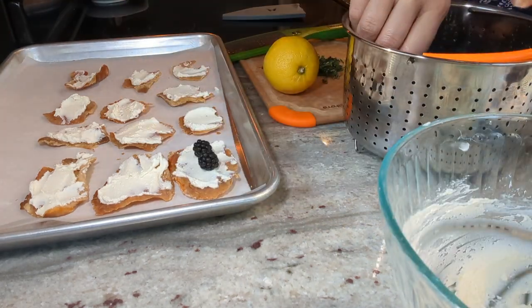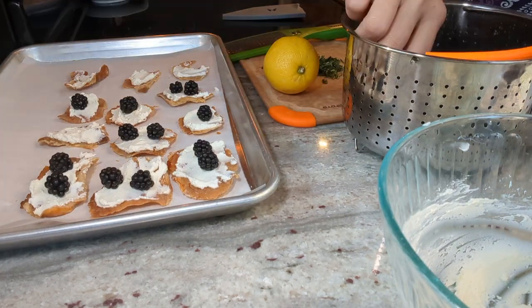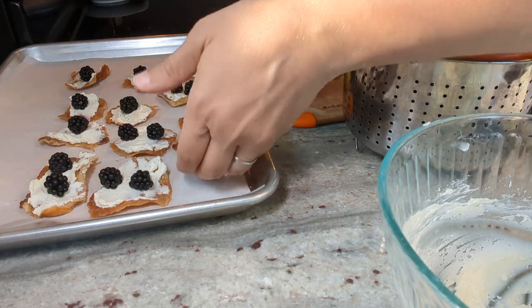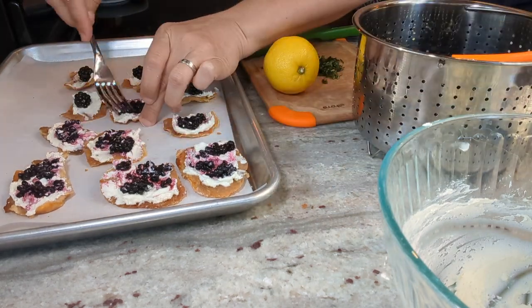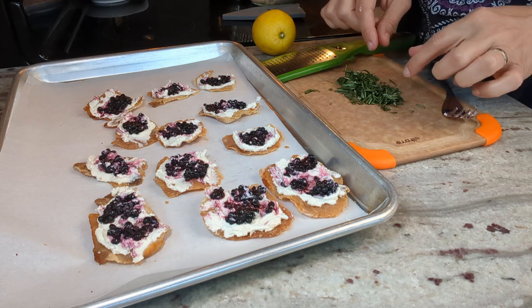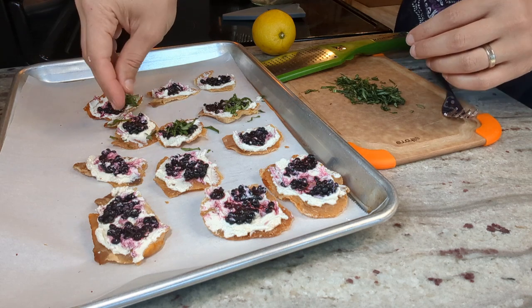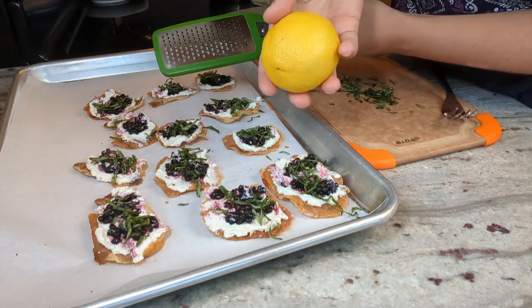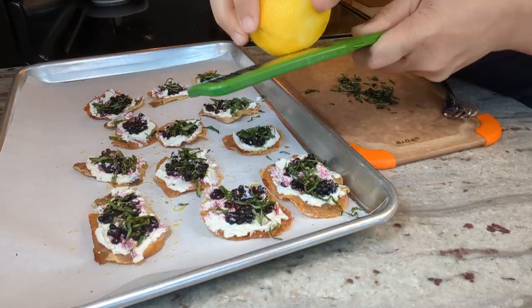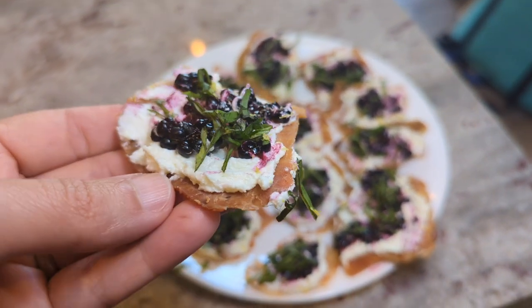I'm going to add one or two berries to each of the carnivore crisps depending on their size. I like to give the berries a little smash to spread them out and get that really nice purple color to come out. For a finishing touch, I have some thinly sliced basil — the best way to slice it is to roll a few leaves together and slice as thinly as you can. Then just a sprinkle of lemon zest over the top. Look at how adorable and delicious these look — super low carb, super high flavor, such a fun summer party appetizer.